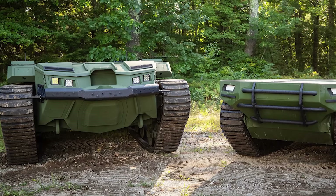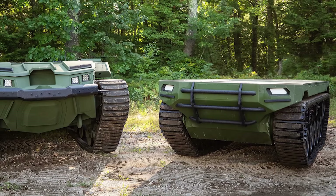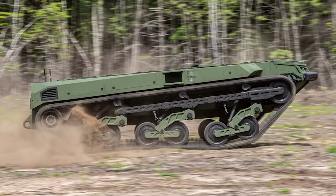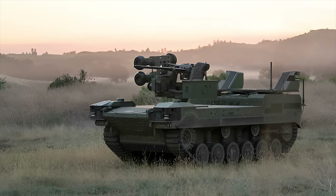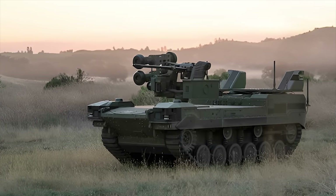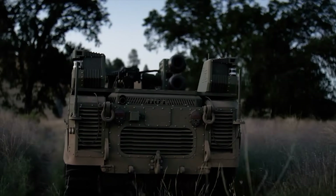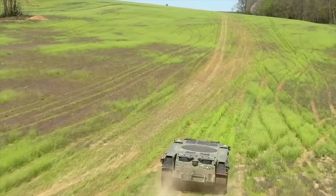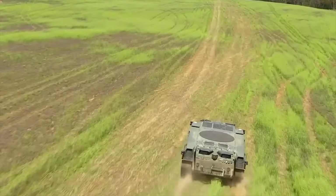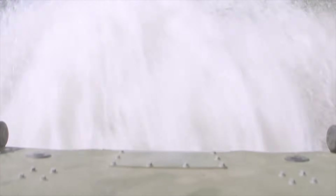Under Phase 1 of the program, the team will deliver two prototype Ripsaw M3 vehicles. These vehicles will face testing by the U.S. Army, evaluating their mobility, sensor performance, remote vehicle control, and overall system reliability. Designed to meet the U.S. Army's exacting requirements, it has a focus on transportability and mission versatility. The open architecture design and common chassis of the family of vehicles allow for a wide range of field exchangeable payloads, making it perfect for various mission profiles.